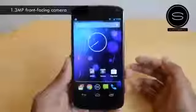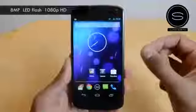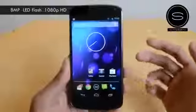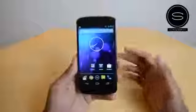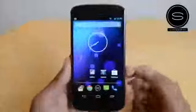The cameras: you've got a 1.3-megapixel front-facing camera, which is decent quality and great for video calls. The rear-facing camera is 8 megapixels with LED flash, filming 1080p HD at 30 frames per second. Not the best camera out there but pretty good — on par with the Galaxy S3 camera, I'd say.